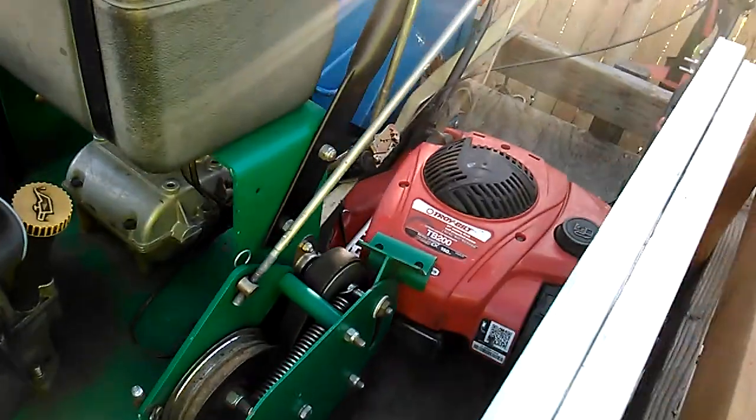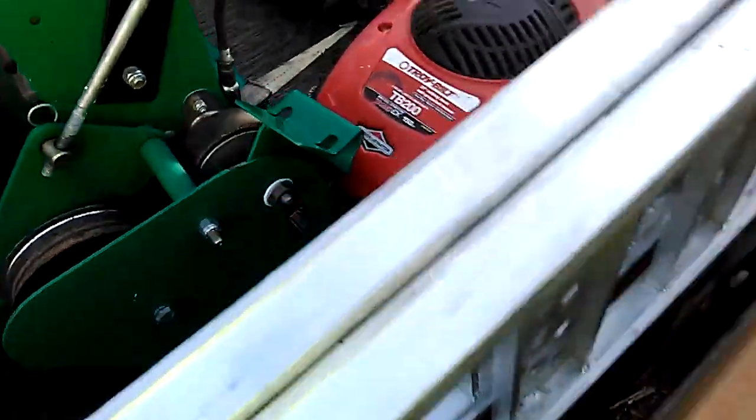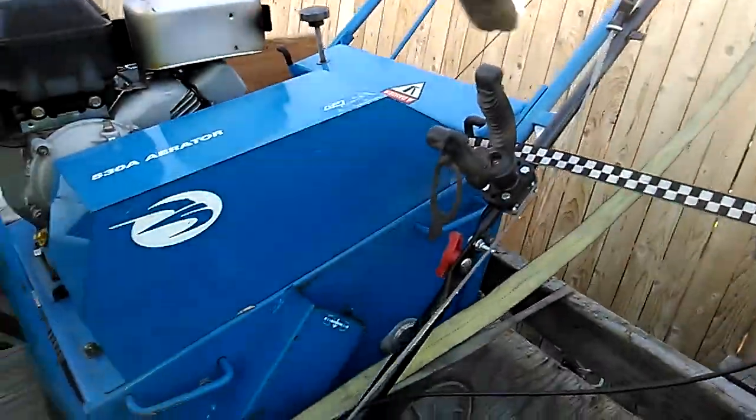We've got the Lesko. It's a 48-inch. We've got the 21-inch Troy-Bilt — it's actually 22-inch, but it's 21-inch for the blade. And yeah, the aerator.